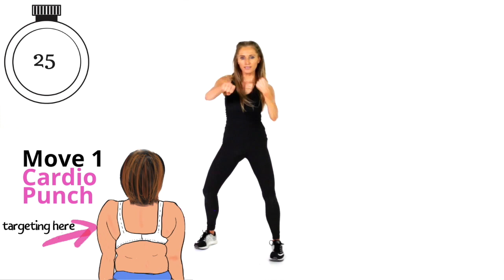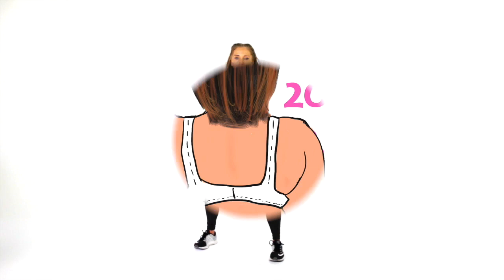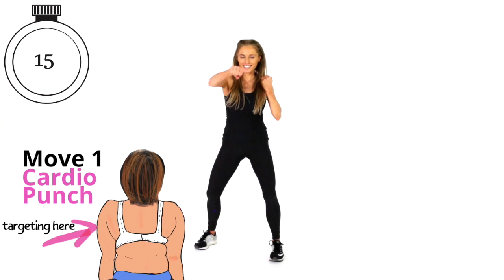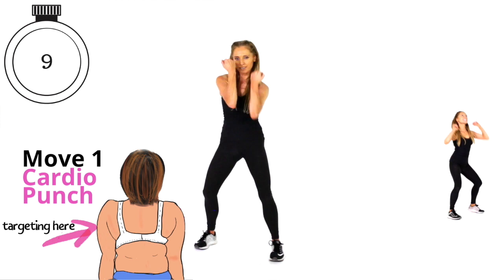You're going to see the 20-second mark when we're halfway. We're challenging these arms, and this is where we don't need to use weights if we're working endurance. What we're doing is working the muscles from lots of different angles — that's where we're going to get that lovely sculpt. We're not going to bulk up, we're going to get that nice tone.